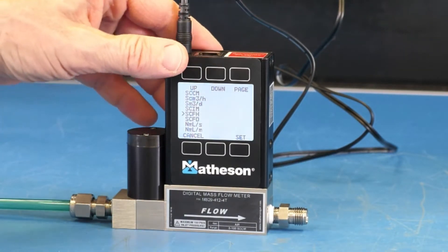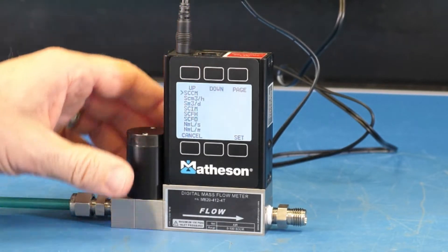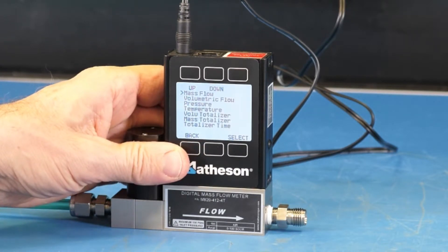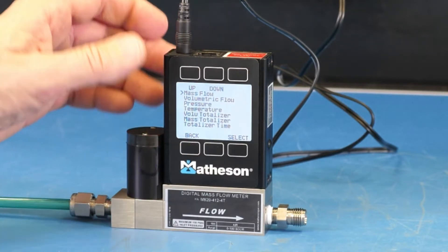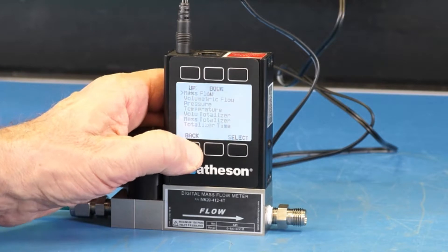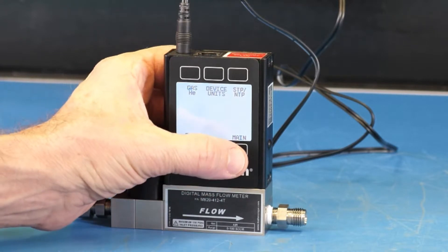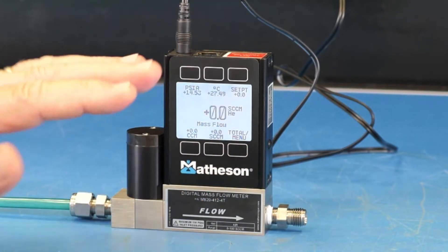Let's scroll back up to standard CCMs and press cancel. We're going to scroll back to the main display. From this screen, we'll press back, and at this point we can press main. Now we're back to the main display.